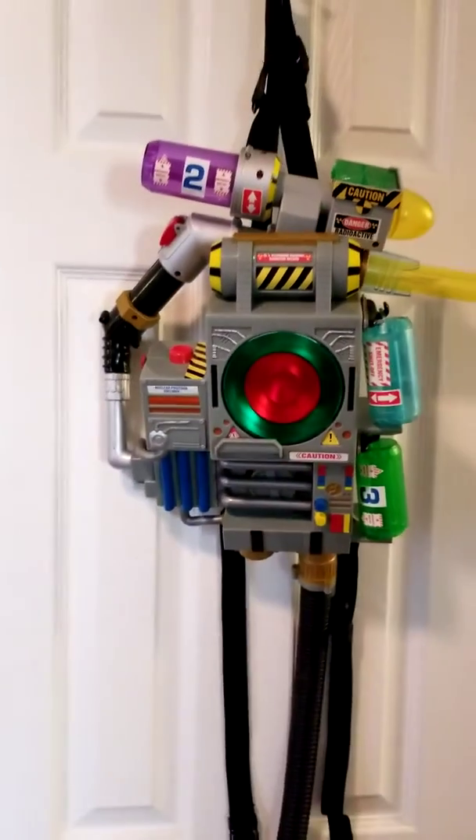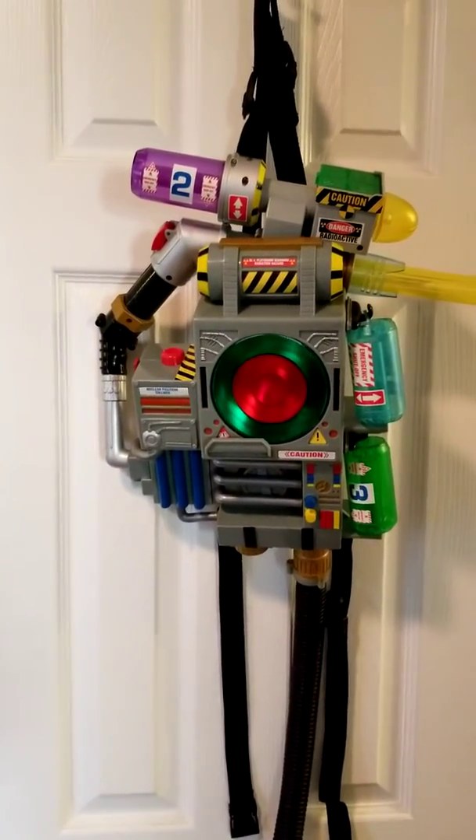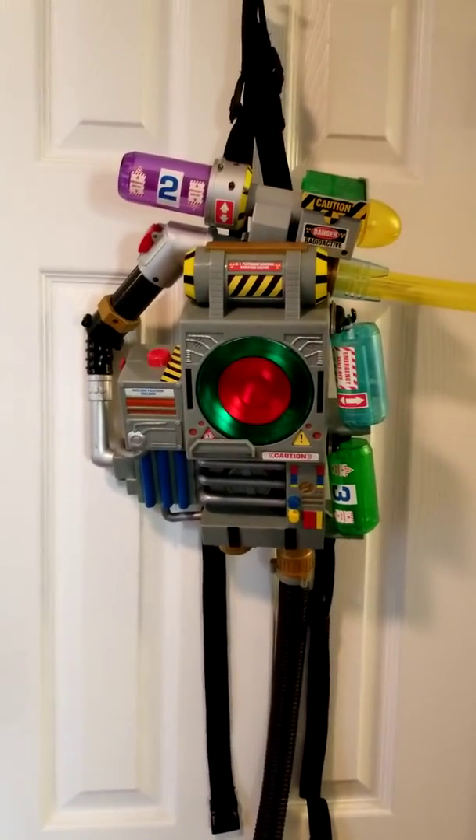The back has nothing on it — it's just a basic setup for your batteries. There's really nothing special about it. Anyways guys, there's another review of the Extreme Ghostbusters proton pack.